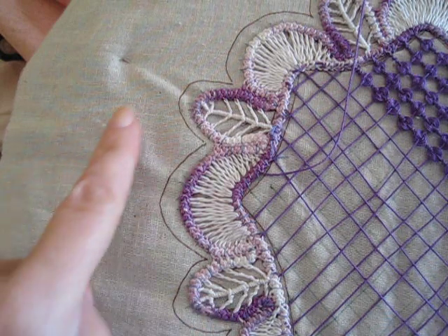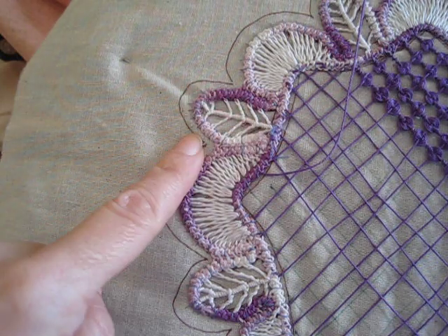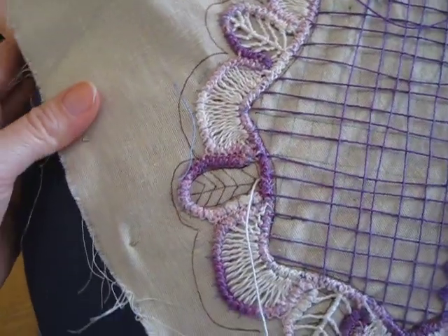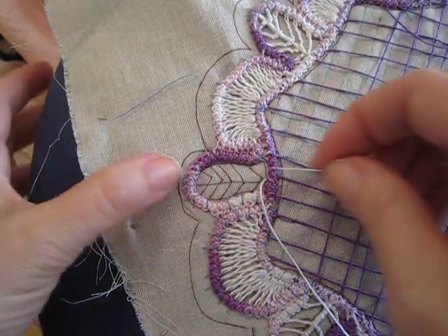In this tutorial of Romanian Point Lace we are going to be doing this set of filling stitches right here in this leaf. It is the last leaf on my doily, so when I complete it the edging is done.